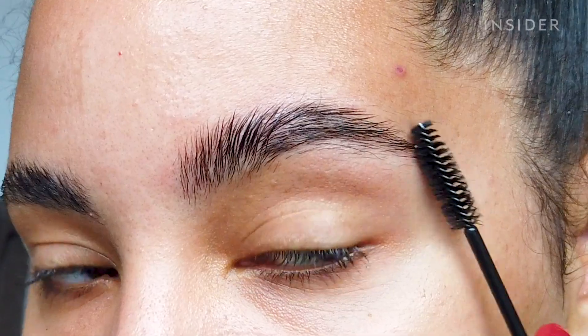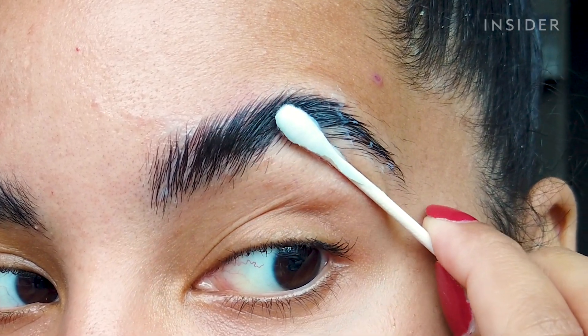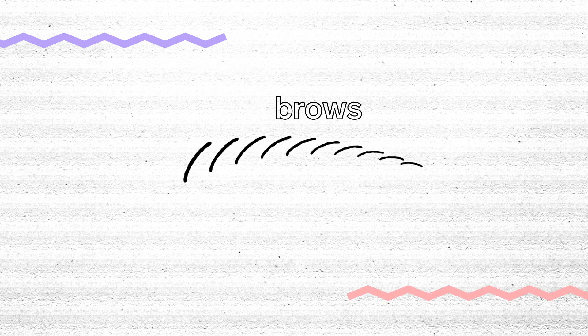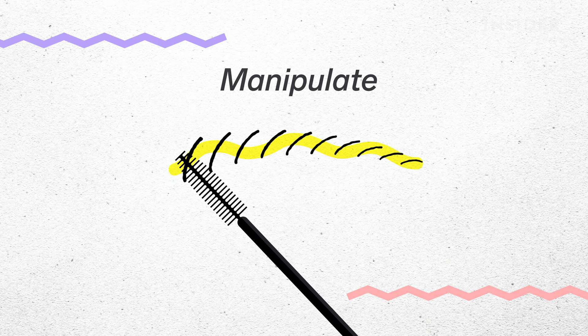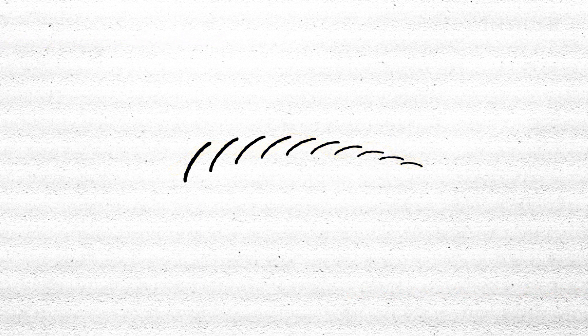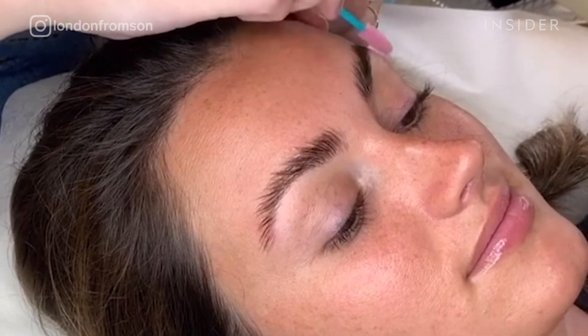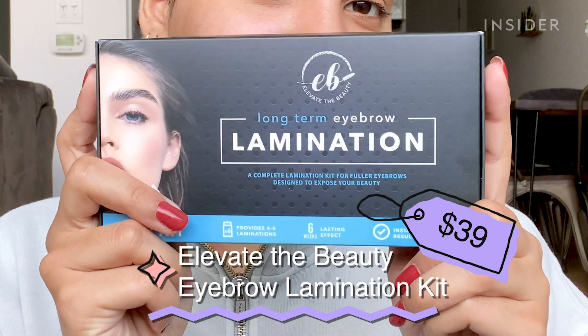Today we're trying out at-home brow lamination. It's basically a perm for your eyebrows — we use your own natural brow hair, set it into place with a solution that changes the hair elasticity and allows us to manipulate it. It's really good for covering bald areas, making brows look a lot fuller and fluffy, or more manicured. Since the professional stuff is for salon use only, we're trying at-home brow lamination kits from a brand called Elevate the Beauty.